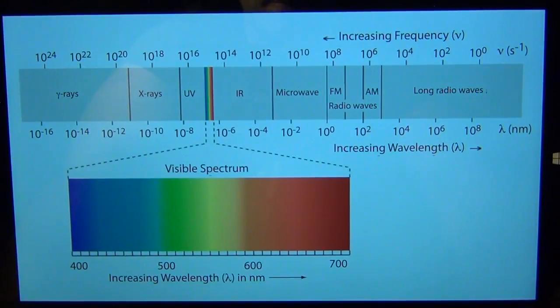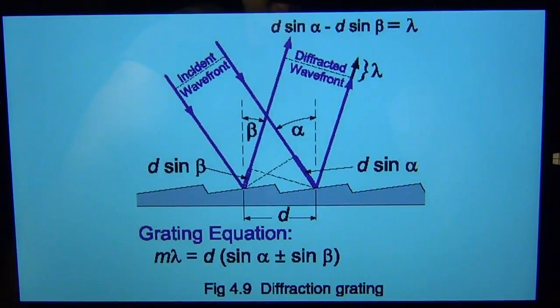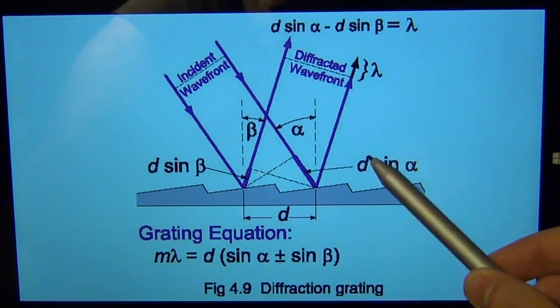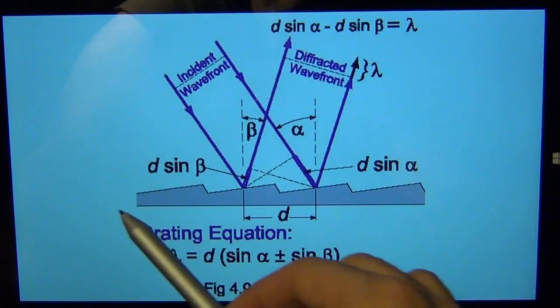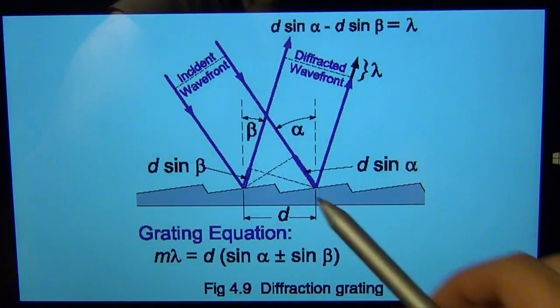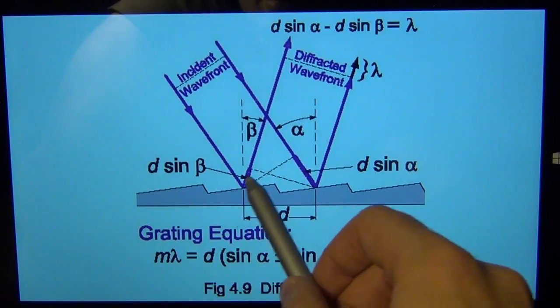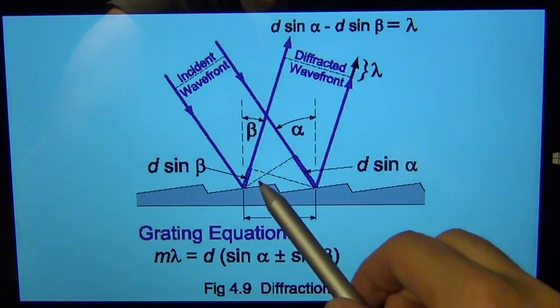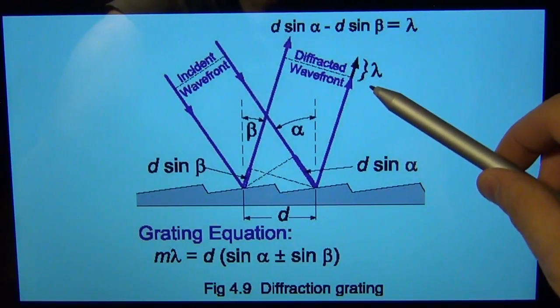How does this grating diffraction mirror actually work? It doesn't have to be a mirror — it can be a transparent piece of film with a particular number of slits. The distance between the slits determines how it interacts with different wavelengths. To give you a basic idea: imagine a reflective surface with an incident wave coming toward it. The wave reflects off of two surfaces, and because of the distance between them, it travels an extra path length at a particular incident angle.